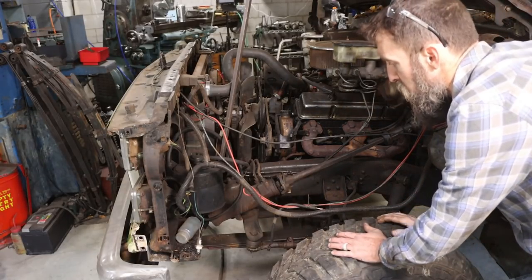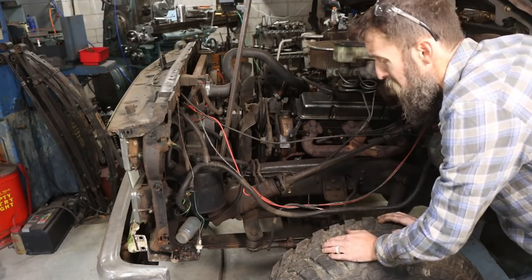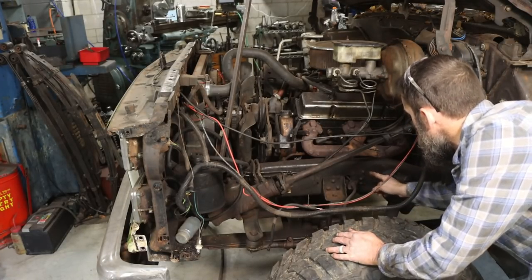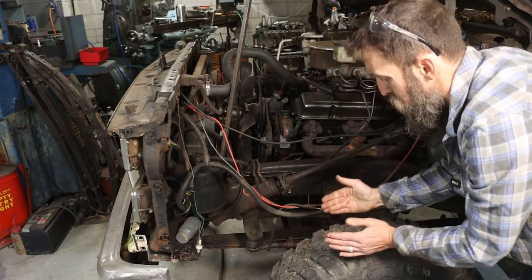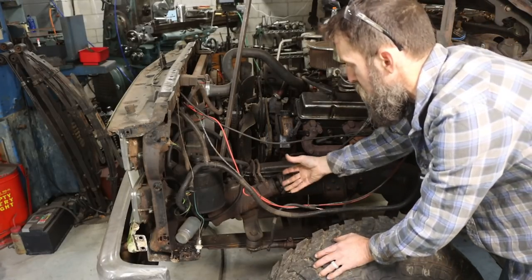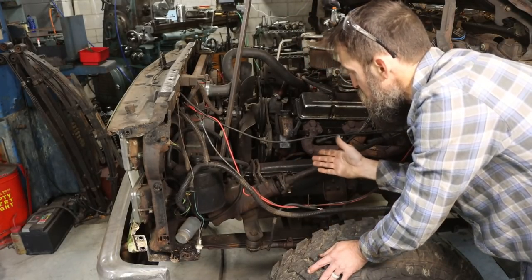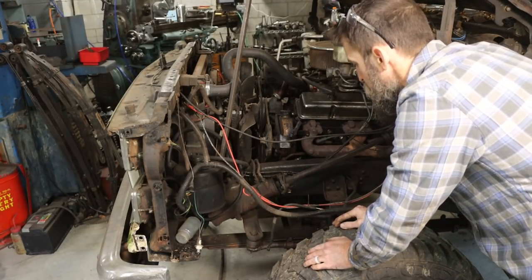One thing about these old square body four-wheel drive trucks is you really had to watch the steering box where it bolts to the frame, because they would crack — and luckily this one's broken as well because they all did. Someone's tried to weld it up but it wasn't me. You can imagine that once you put big tires on these, jack them up, get them bound up in a mud hole with rocks and try to turn the steering wheel — it puts a lot of torque on that frame. Eventually it stresses the metal and they break, so we're going to have to fix that while we're in here.